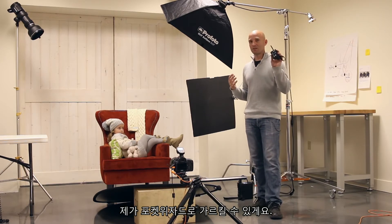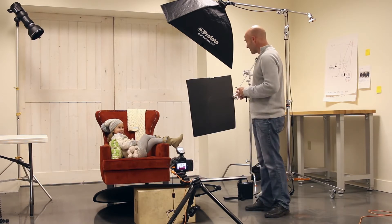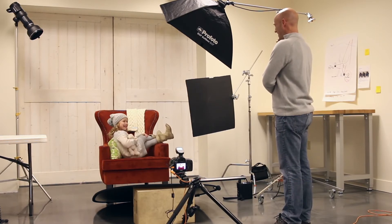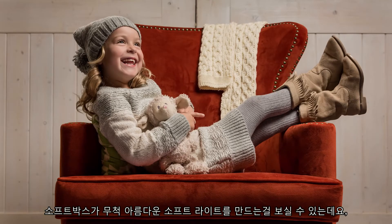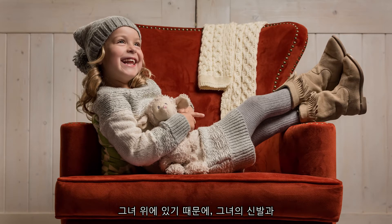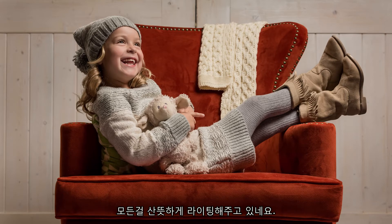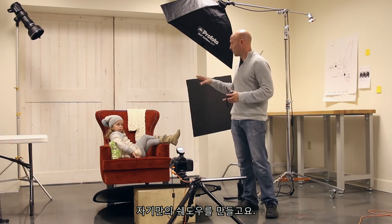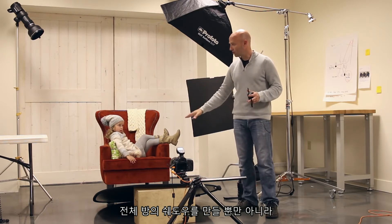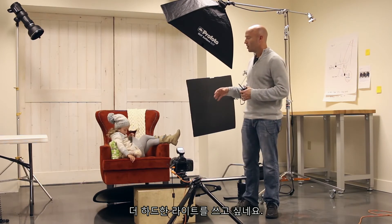Our camera is way down here and I'm going to be directing Indy towards me, triggering it with a pocket trigger. You can see that the softbox creates a beautiful soft light, and because it's up above her it lights her shoes, her skirt, her dress, her hat, and her face — everything really nicely. The whole image stays very uniform because the soft light fills in its own shadows, not only around the room but also inside the textures of her clothing.